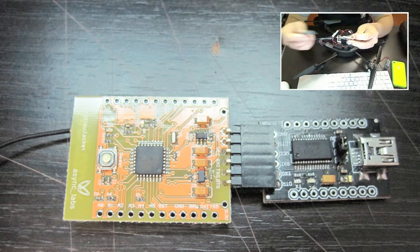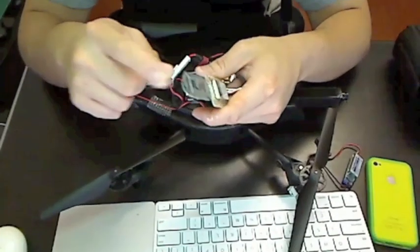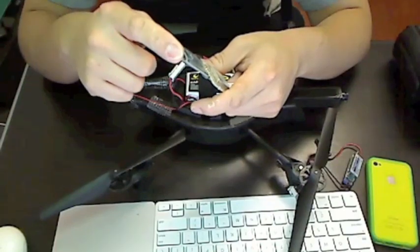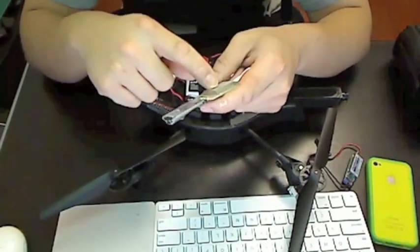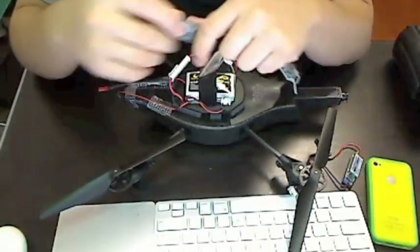The FTDI breakout board is used to program the Yellow Jacket. You plug the Yellow Jacket into this little board, then plug a USB cable to one end and connect it to your computer, and then you can use the Arduino application to program the Yellow Jacket. Once you program the Yellow Jacket you don't really need this board anymore, so you put it away.